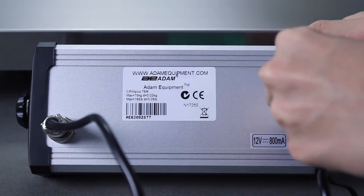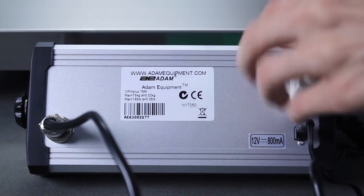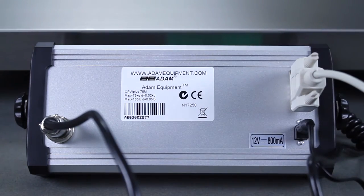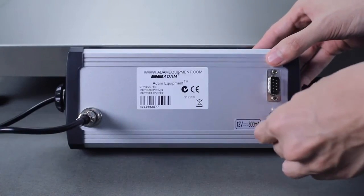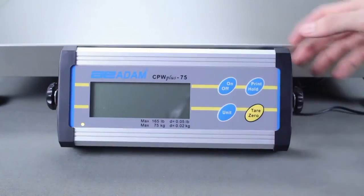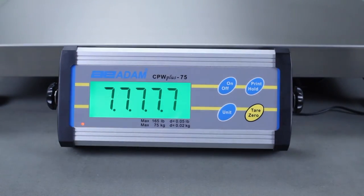For easy and fast connection to a printer or computer, the CPW Plus M and L scales feature an RS-232 port. Powered with a rechargeable battery, CPW Plus M and L platform scales are the right choice for animal and industrial weighing tasks.